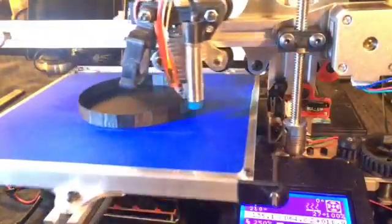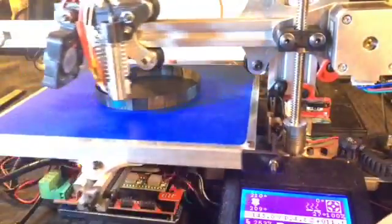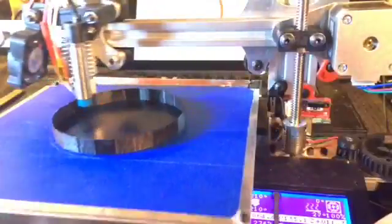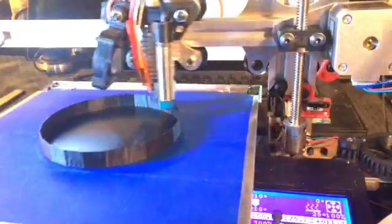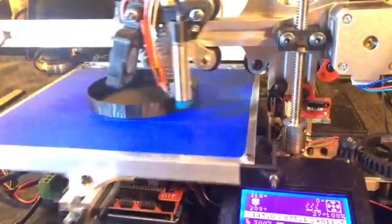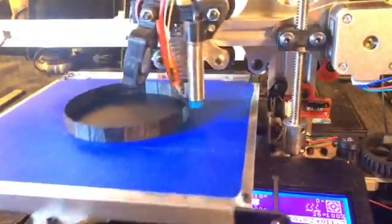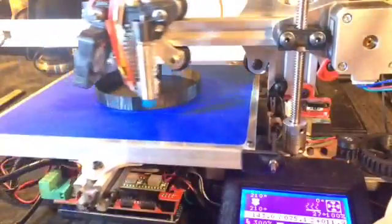Still hanging in there pretty good. Let's push into 275. 290. 300 — so this is 300 millimeters a second print speed. I have eliminated any slowdown from layer time. There are settings that you can tell the printer to slow down if it doesn't complete the layer in a certain amount of time, so those have been eliminated. This is actual speed.